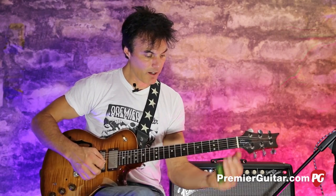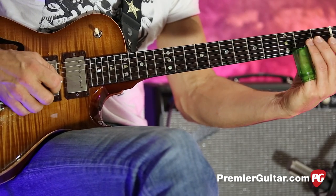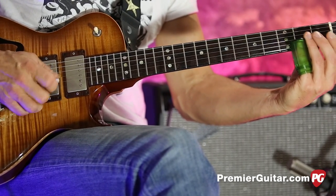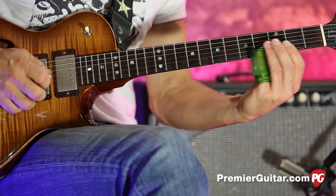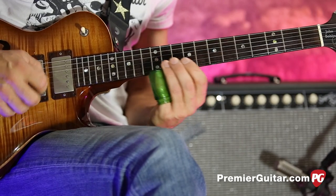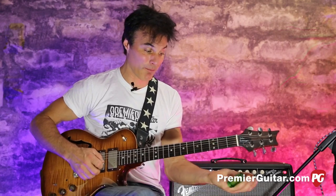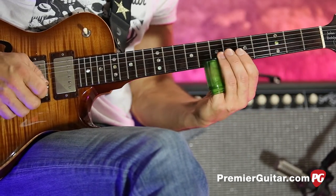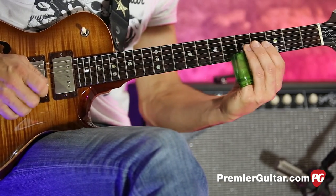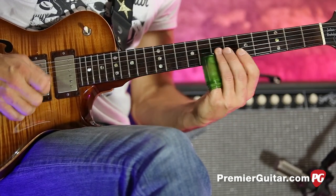That's the main part of that lick in a bluesy take. But you could also do it in a major way if you just bring it down to a major scale. You're strumming your B and you're gonna hit the second fret, then go to the E and hit the second fret — that's the F sharp — then go up to the fourth fret, which is the third, and the fifth fret, which is the fourth, and then I go to the major seventh.